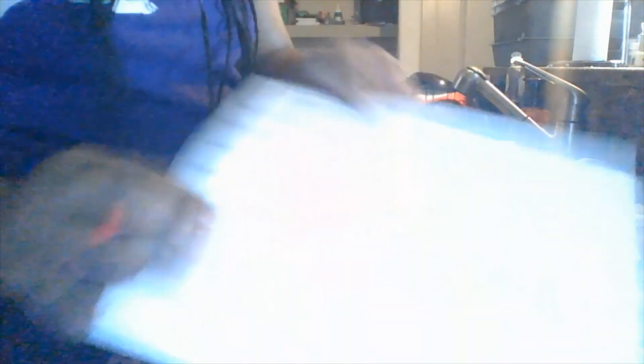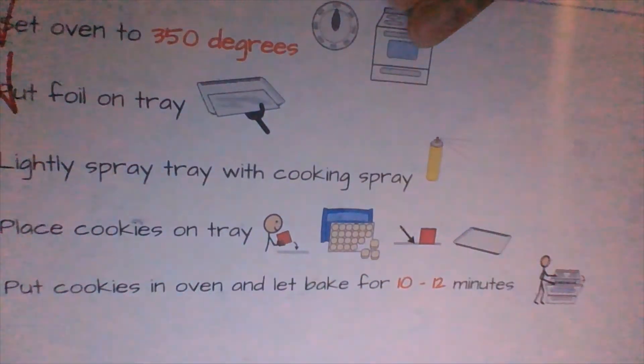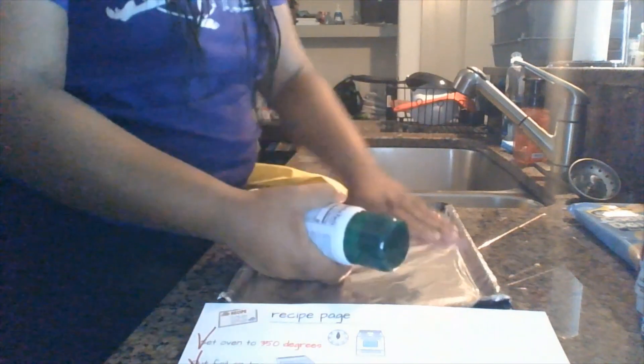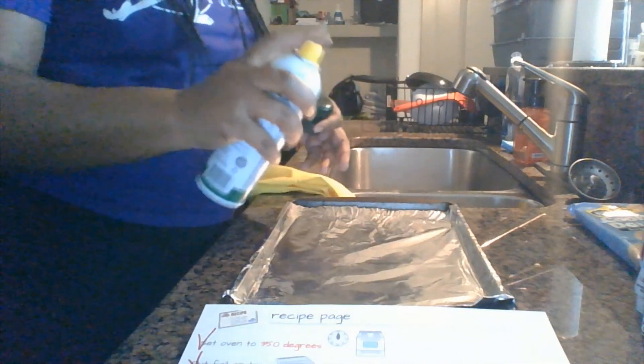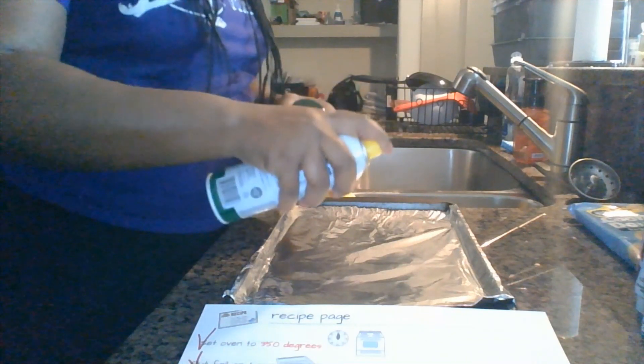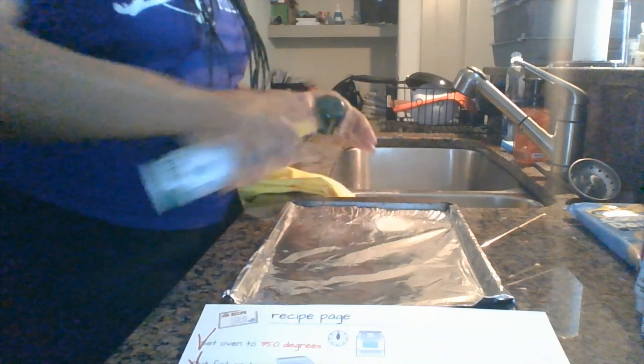Next, it says lightly spray tray with cooking spray. Step three — lightly spray tray with cooking spray. I'm just going to shake this up a little. The kids can do this too; if you need to do hand over hand, because this piece requires gross motor skills. Just lightly spray. I'm going to check that off.